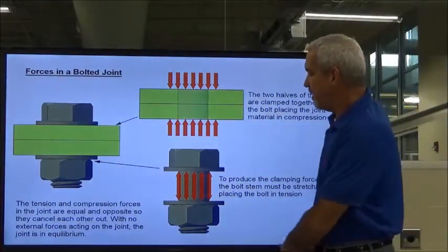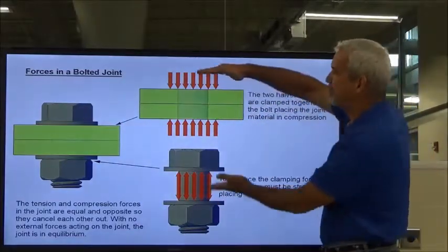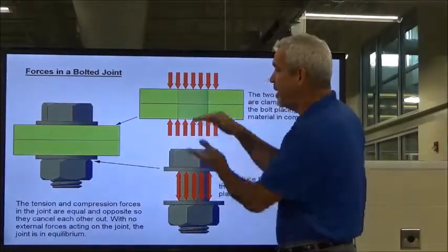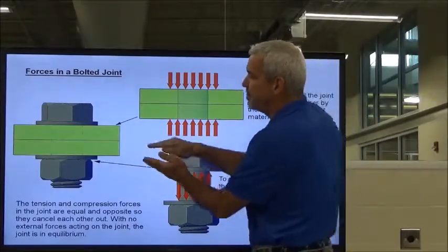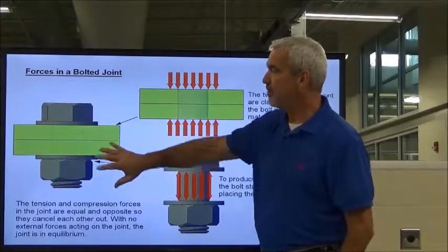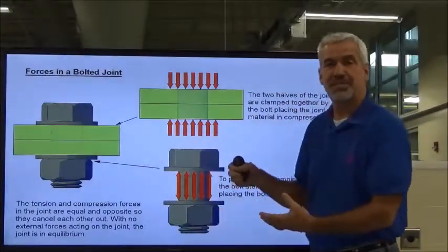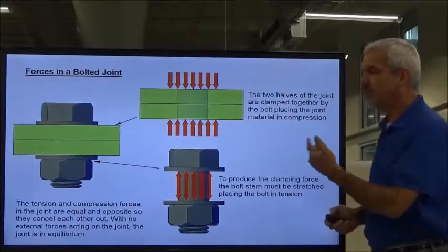We are producing a tensile strength along the bolt shank when we tighten something up, and that tensile strength provides us with clamping pressure. These are our two pieces of material that we're trying to bolt together, and we apply that tensile strength — that stretching of the bolt — which then applies a clamping pressure. We're trying to apply enough clamping pressure so that outside forces going in opposing directions are not going to allow those pieces of material to move. We want the clamping pressure to be the stronger force so that other forces cannot come in and break it loose.